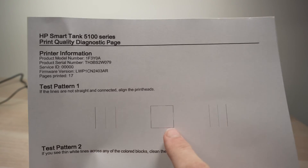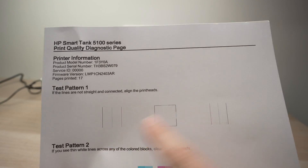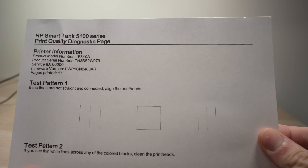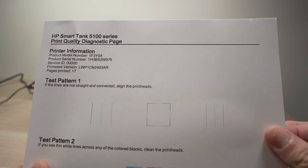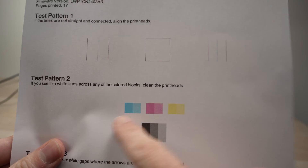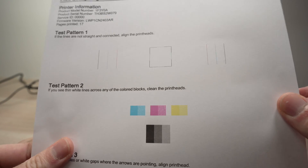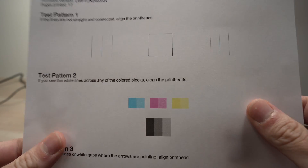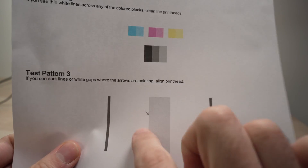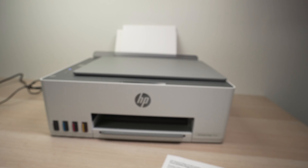We have a test pattern with three lines, a square, and three lines again. If any of these lines is discontinued and not looking correct, it means you have a print head problem and it's clogged. In test pattern two, if you see any white lines going through the squares — like this or like that — it means your print heads are getting clogged. And finally, the same applies to the last test: if you see white lines or dark lines, it also means your print head is clogged.